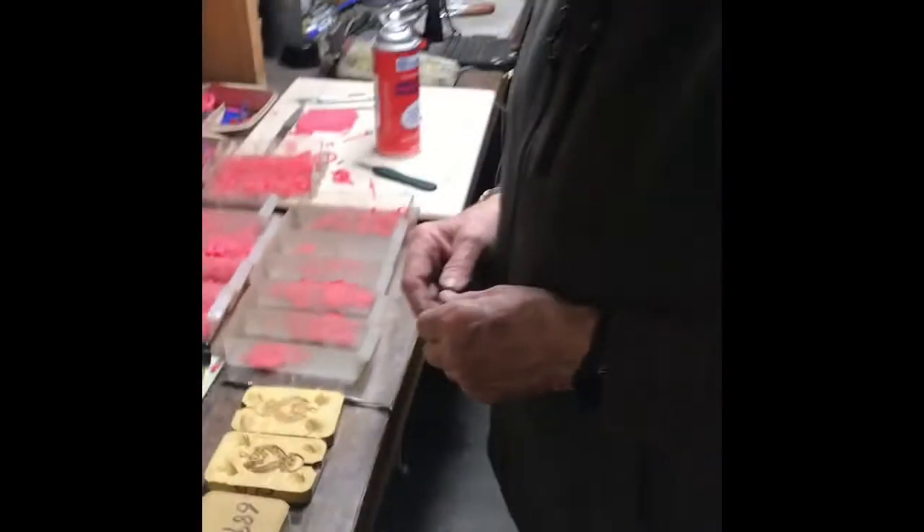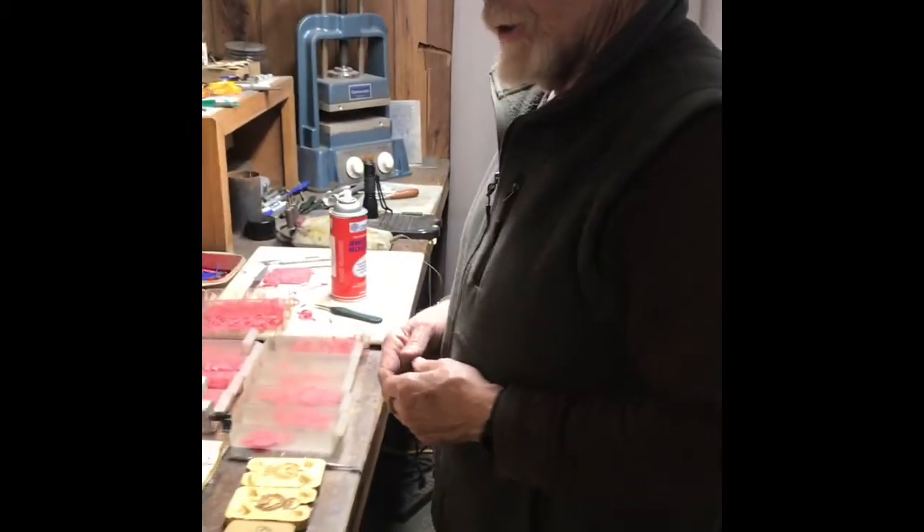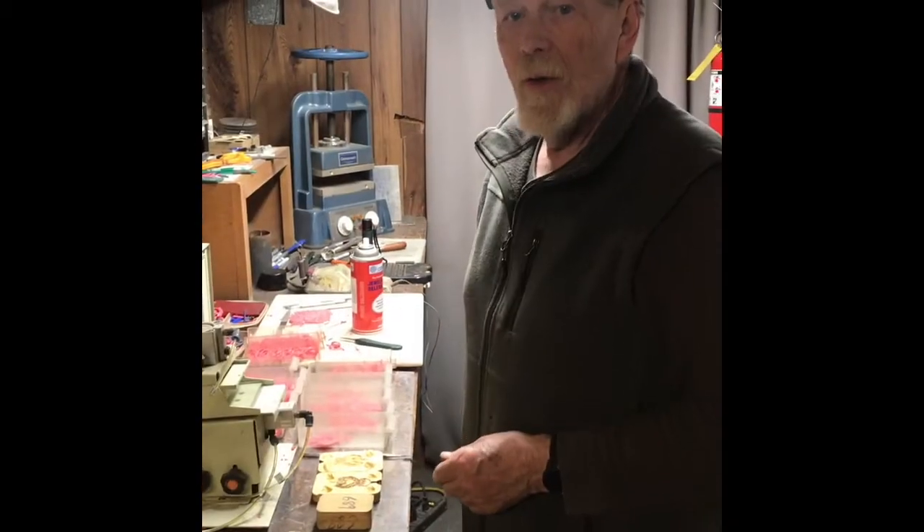That's how you make a mold. That's how we make the waxes for the castings. Thank you, have a wonderful day.